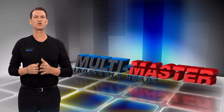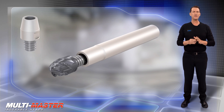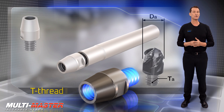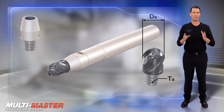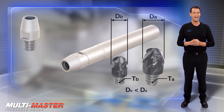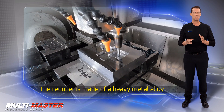The new Multimaster MM-Cab Short Length Reducers feature an external T-thread on one side and an internal smaller size T-thread on the opposite side. By using the external thread reducer on the Multimaster shank, smaller T-thread heads can now be used. The reducer is made of a heavy metal alloy.